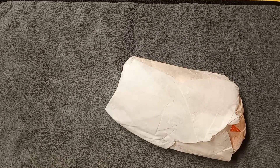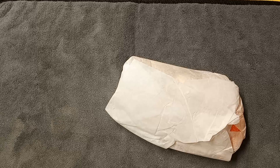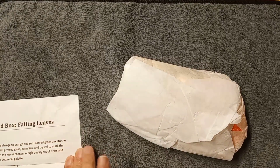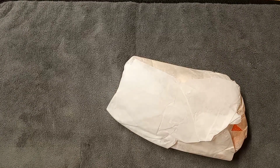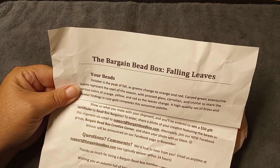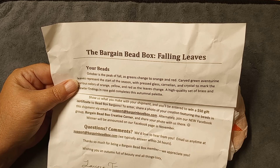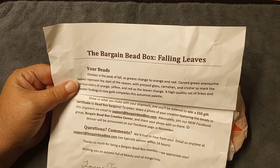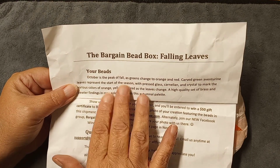I'm excited! Let me fold over my packing slip and cover the coupon code. Sorry this takes a little bit — am I filming? Yes, I'm filming. I had problems with my phone this morning, and one of my videos I thought I put up but I didn't. I also have a fly in here — I left the door open to let the heat in. The box says 'Bargain Bead Box: Falling Leaves.' Oh my gosh, guys, I love the crunch and the smell of leaves. I just love fall!